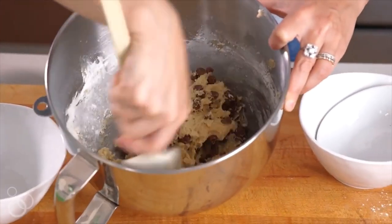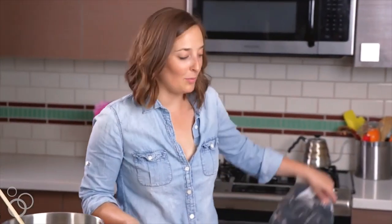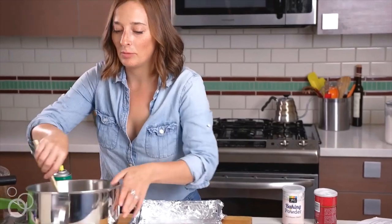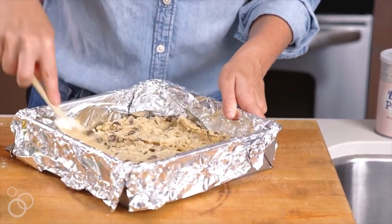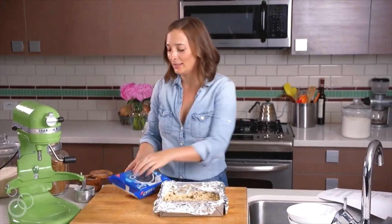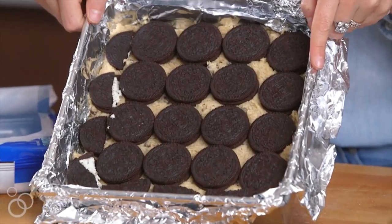And this, you guys, is the bottom layer for the slutty brownies. Bottom layer's done. So now we need to get our pan ready — you need two big sheets of foil. This is exactly what you want it to look like because when it's done baking, we'll just be able to lift this all out of the pan. We need a little baking spray, and then we're gonna transfer all of our cookie dough into the bottom. Bottom layer is ready to go. Next, we're just gonna grab some Oreos — that's our second layer. There's no rhyme or reason to how many go on, you just want it to evenly cover the cookie dough.